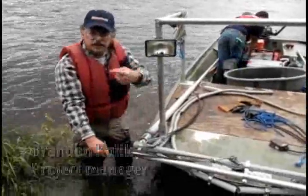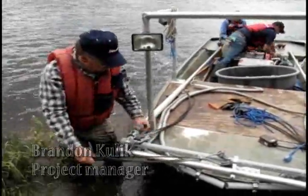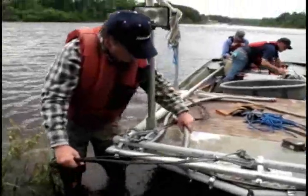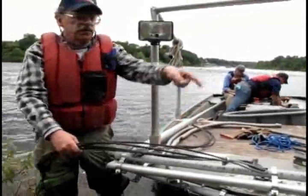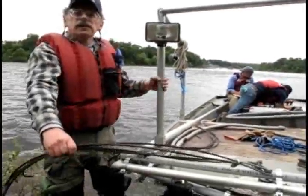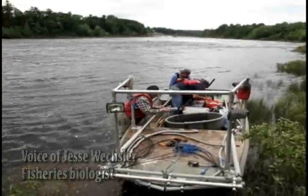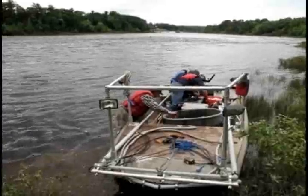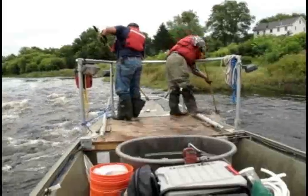You'll see these things hanging down from it — that creates the forward end of our field. And then these cathodes, these things just hang right off the bow, just like cat whiskers on the front. So the electric field will be a big oval, and the fish will generally come up in front of the boat. Basically it's powered by the generator, runs the current out through the boom, the positive and the negative. It creates a small electric field out there that stuns the fish temporarily.